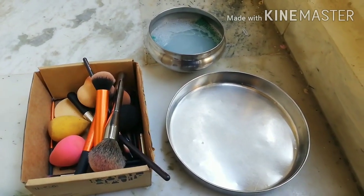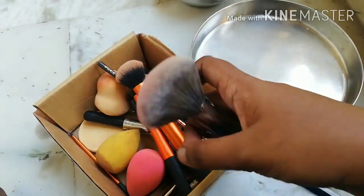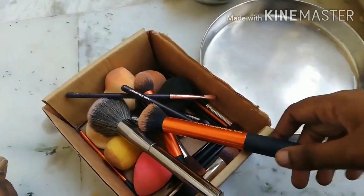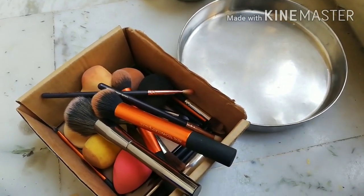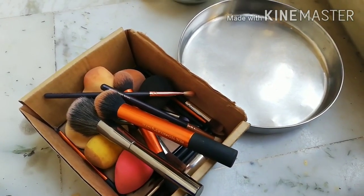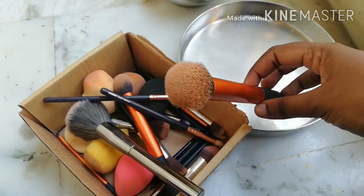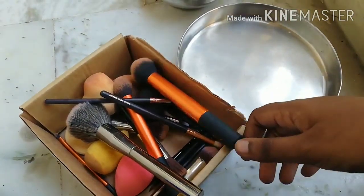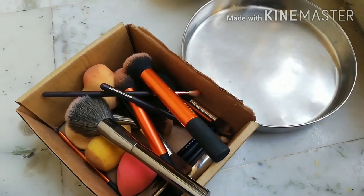Hey guys, I frequently clean my brushes and it's quite easy — not as difficult as you think. You can see how dirty they are; it's been two to three days since I cleaned them. Clean your brushes if you're a regular makeup user at least twice a week. Even if you're not, clean them the same day because bacteria and fungi develop in brushes, which is bad for your skin — especially if you care about skincare too.